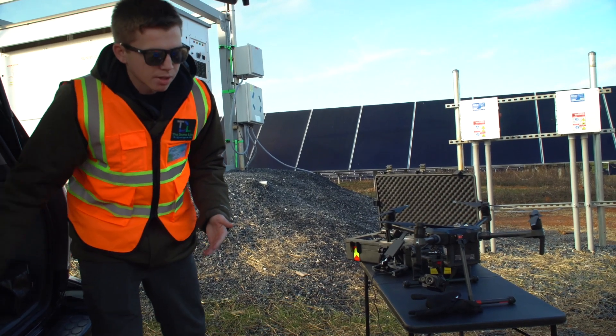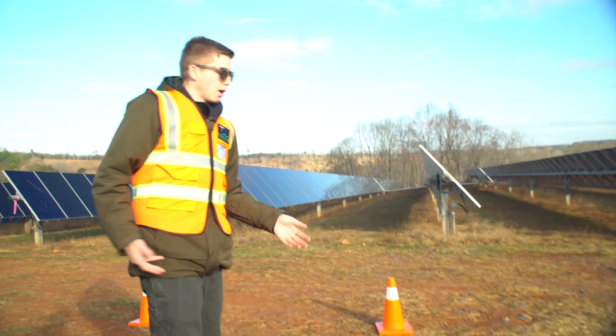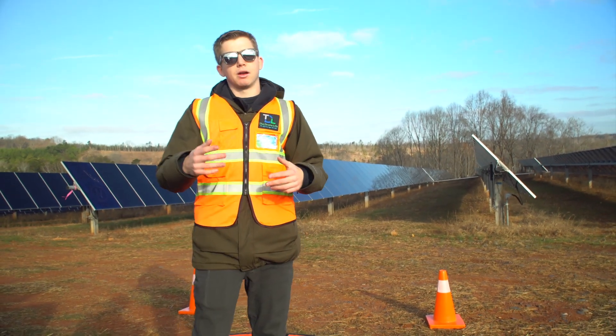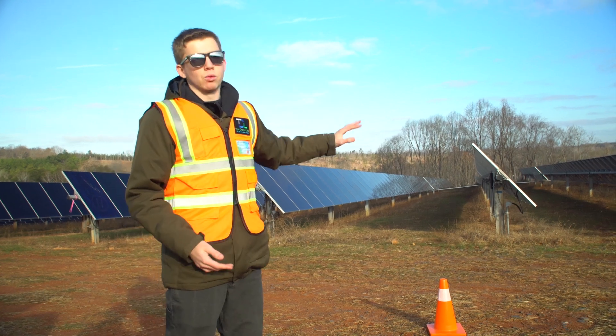What we actually did is flew the Mavic around the perimeter of the site and mapped out all the points at the edges, so we can then fly the Matrice and not miss spots or fly over unnecessary areas like the woods.